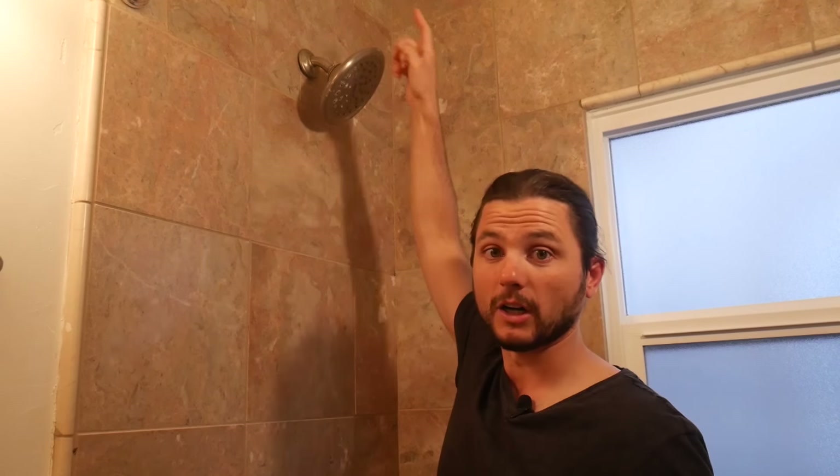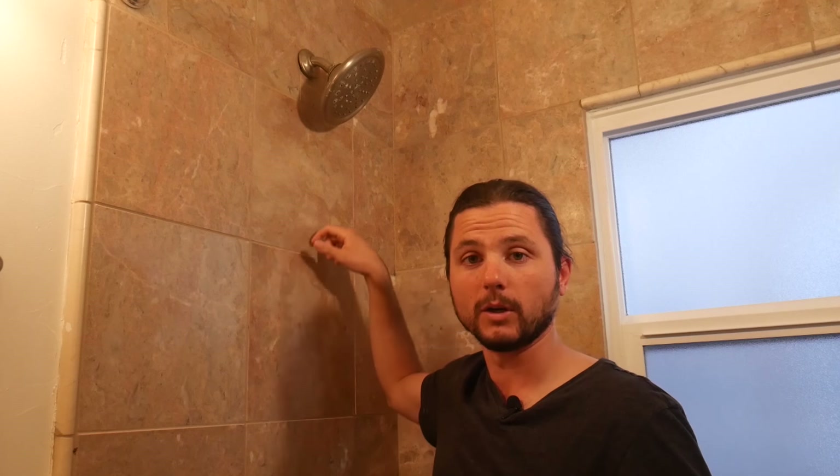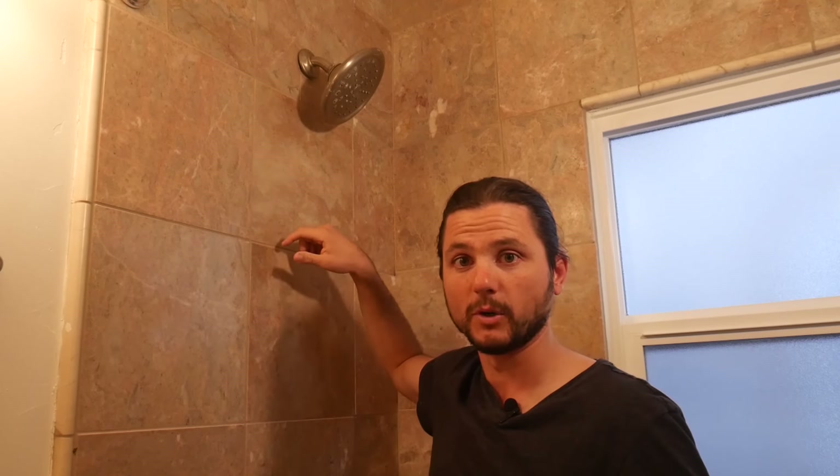I'll post that shower arm and flange in the notes below so you can check it out for yourself. Jumping into how to remove this shower arm — it's pretty straightforward, just unthread the shower arm going in a counter-clockwise motion.